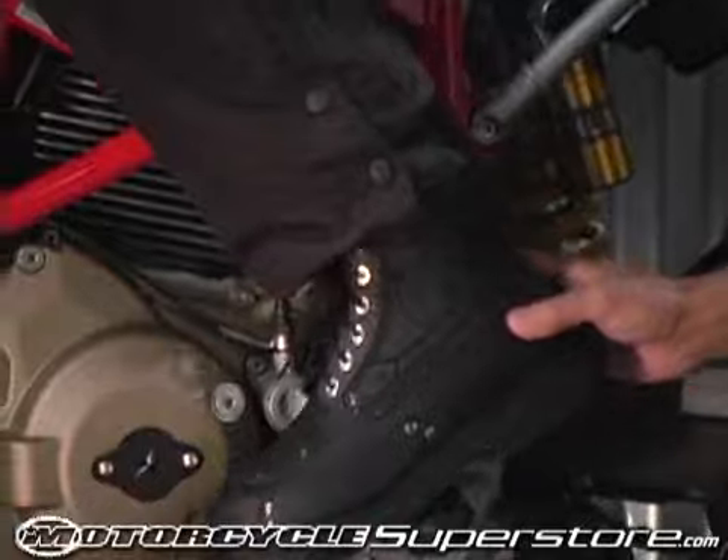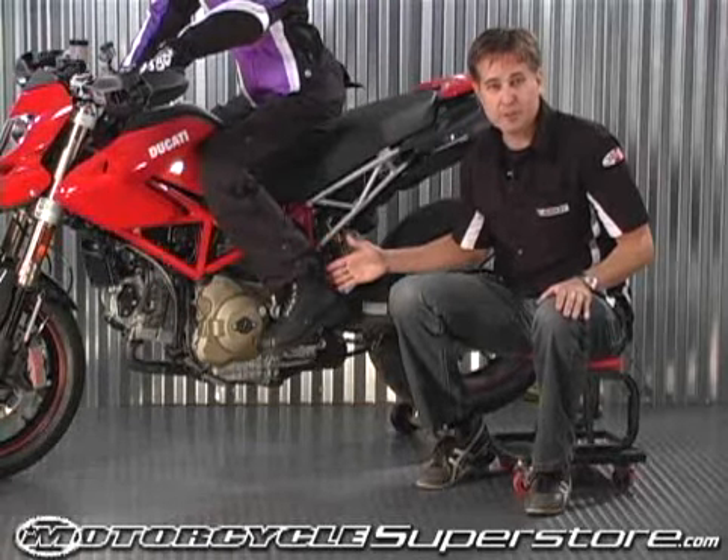The Joe Rocket Orbit boot — traditional styling with features that are specific to the rider. We'll see you later.